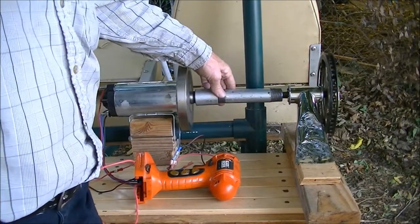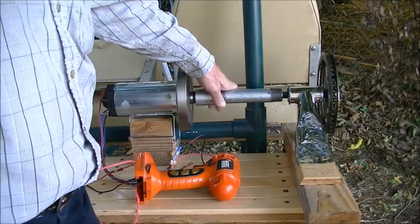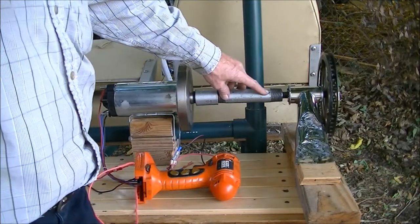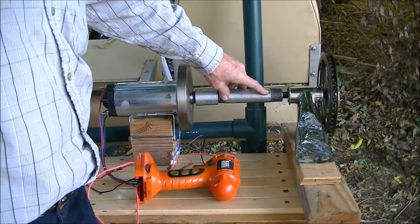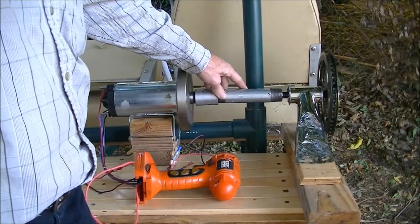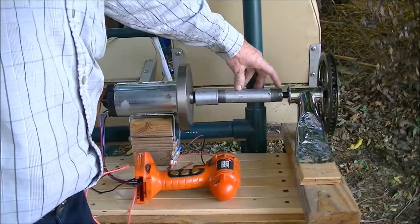I tried for a while, and without special equipment — a slow RPM drill press plus a special drill bit — you basically can't drill into a socket.